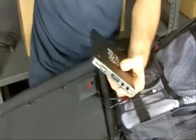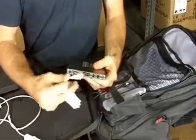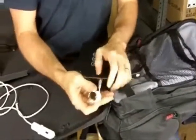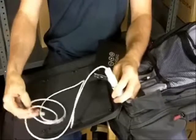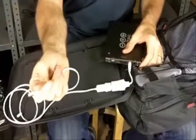If you have a MacBook, which we know many of you do, there is a solution for you. We have an optional car charger socket, and from Apple you can get an airline adapter. You plug that airline adapter into the car charger socket, turn on the battery, and then connect that to your MacBook.